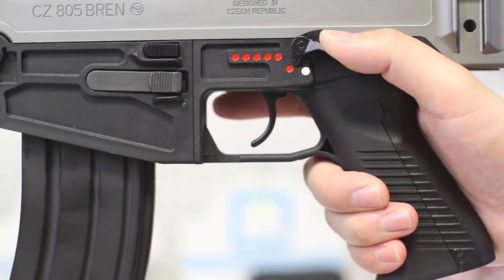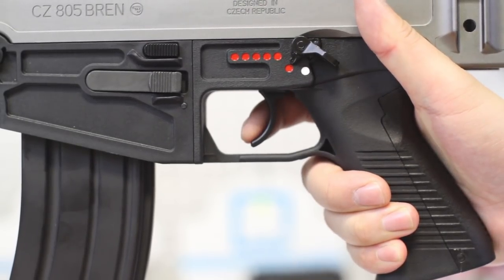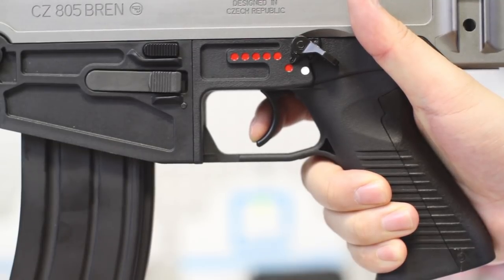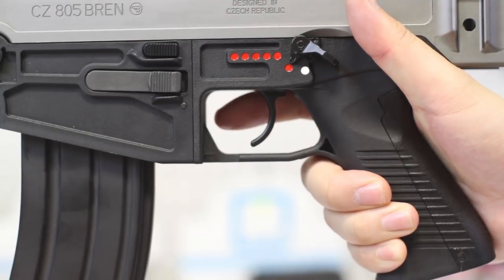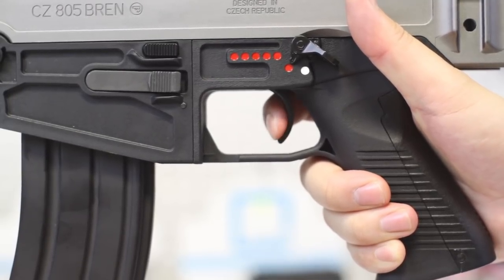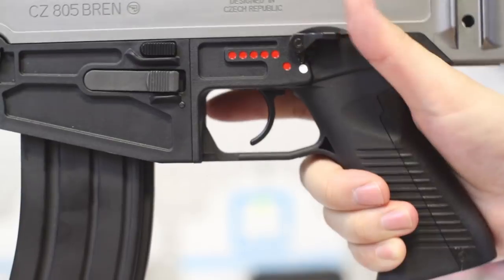Let's take a look at that trigger. There's about two millimeters of travel until tension ramps up. The break feels like a typical non-micro switch AEG trigger and it jumps a little bit at the break. There is no over-travel. Reset is long and all the way at the start of travel, but it's a nice click that you can feel. Trigger action is smooth and I have no complaints, but if you're coming from a micro switch, there's a little bit of an adjustment period.